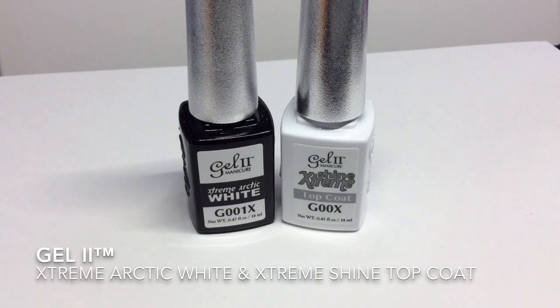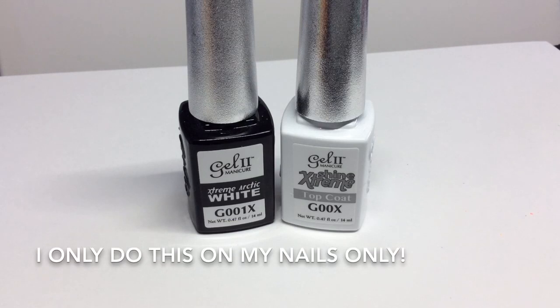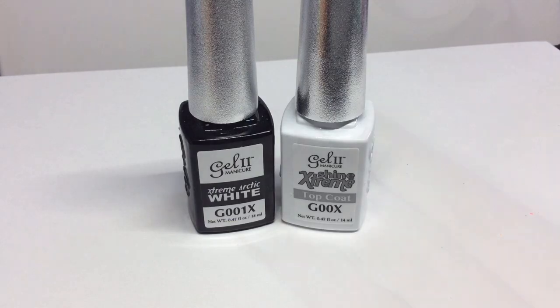I've chosen to do mine over a white gel polish today, which is Gel Too, but of course you can just use a regular white nail polish for your base. Then once the water marble has totally dried, I'm going to go in with the Gel Too Extreme Shine top coat. I've just wanted to point out that I've only ever tested this on my nails — I am a nail technician, but I don't think I would do this on my clients; I would just use regular nail polish and nail polish top coat.